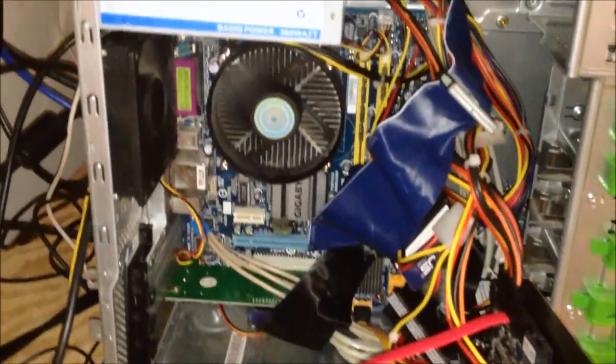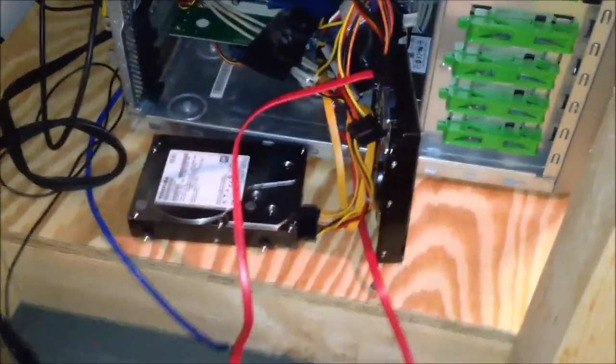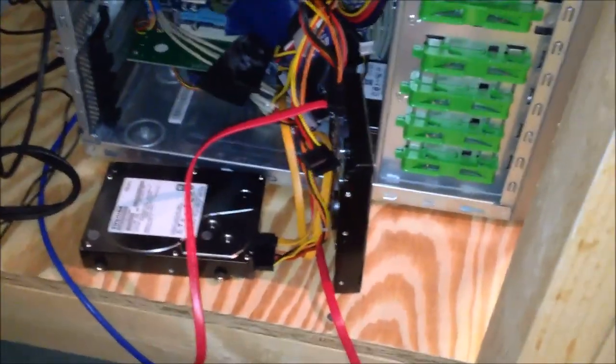This is what the LAN party machine became — my workshop computer now. This is typically what it does: it sits here and clones drives and does other maintenance tasks like that.